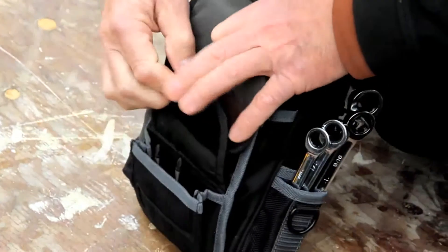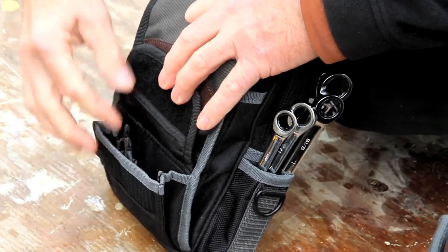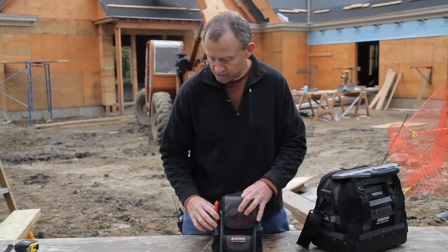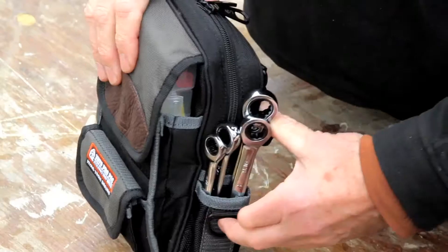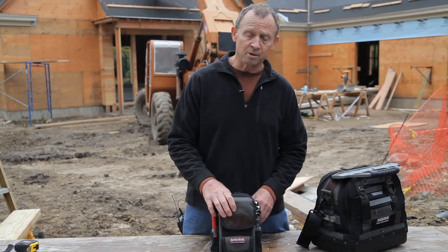There's another smaller pocket in the front where you can keep bit extensions and nut extensions. And on the sides there are a couple of pockets for a few wrenches or wire snips, or whatever you need to bring along with the meter.